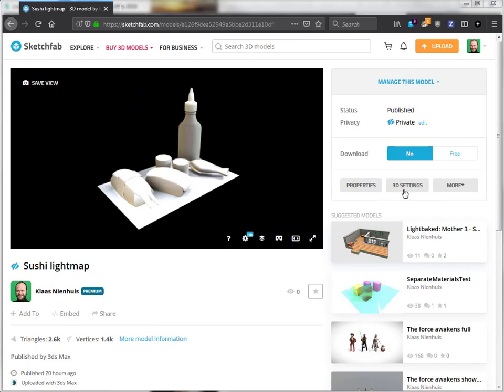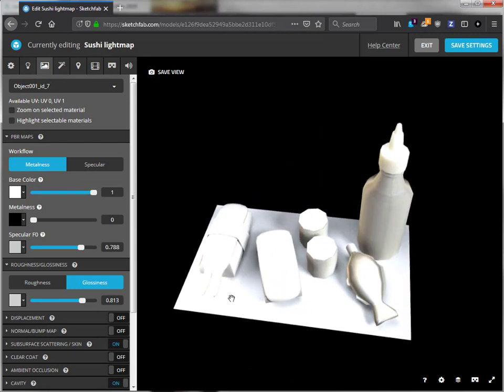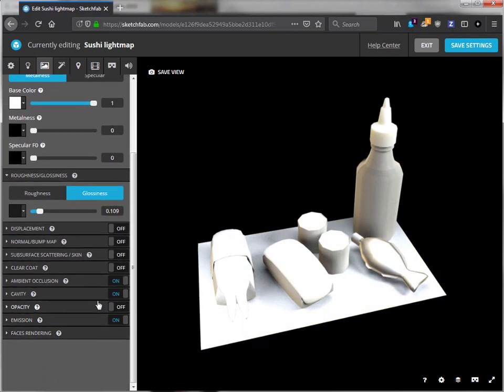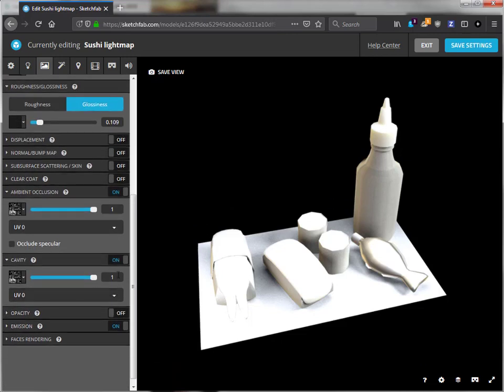Let's have a look at the 3D settings. Let's select this one — the base one, the plate. I've set it up so that it uses the baked texture as an ambient occlusion and cavity map. Somehow using them both just looks nicer, more powerful.